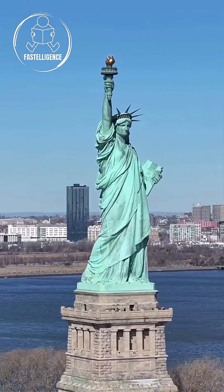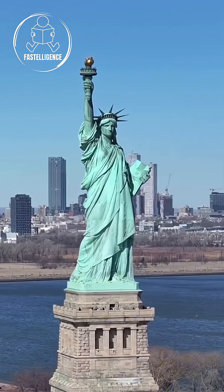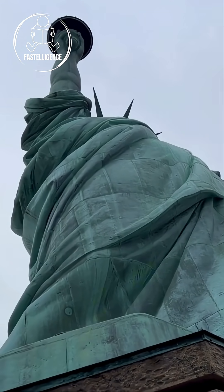But over time, the humid air and ocean salt triggered a chemical reaction that completely transformed her surface. Do you think this color change was a problem, or could it actually protect the statue?